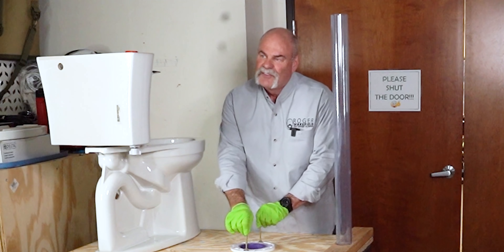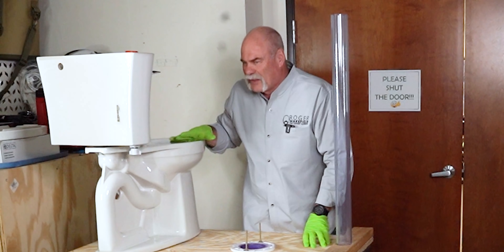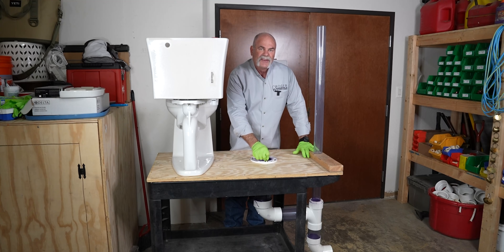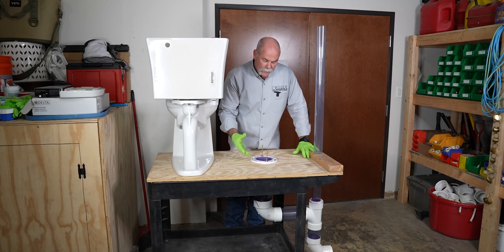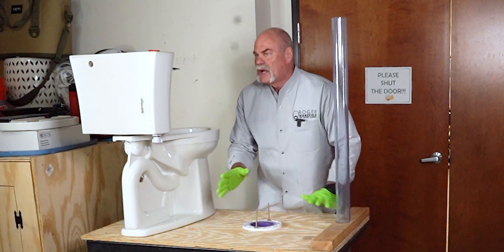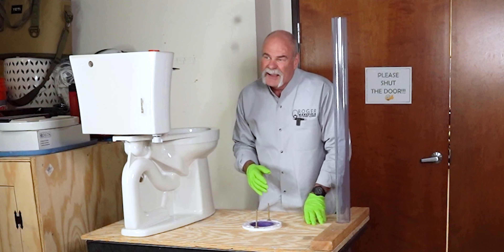The toilet bolts are five-sixteenths bolts, which normally come with the toilets if they come with them. I like to increase these to quarter inch because they're a little bit more solid. They're brass — they're not going to rust — and once you cut them down, put your caps on, you're not going to have any problems.